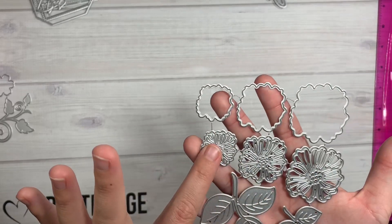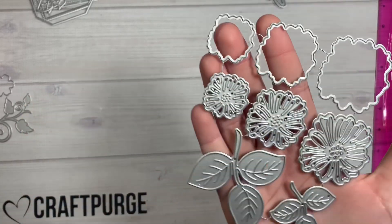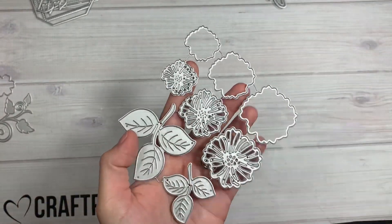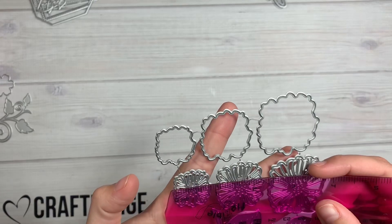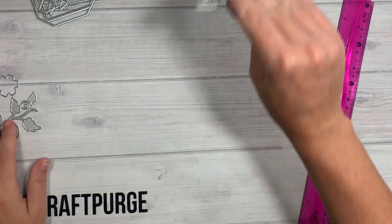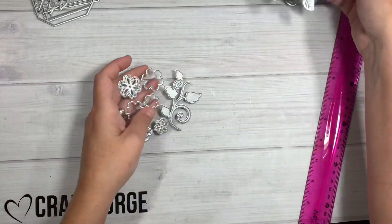Next we have these little flowers right here — they have the little filigree and you can layer them on top of a solid color, or you could do them in a sparkle color, along with coordinating leaves in big and small sizes. The biggest flower is about an inch and a half and the tiniest one is a little under one inch.